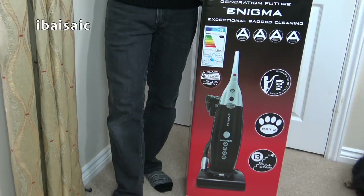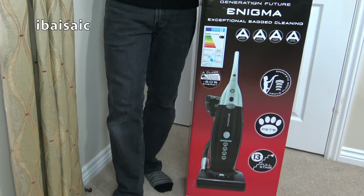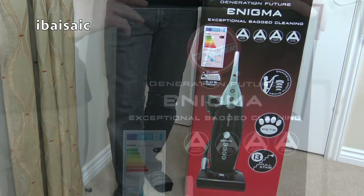Hello everyone. Today I'm going to be unboxing this bagged Hoover Upright. This is a Quad A vacuum cleaner, which means it gets an A rating for energy, an A rating for dust emission, an A rating for dust pick-up from carpets, and an A rating for dust pick-up from a hard floor.